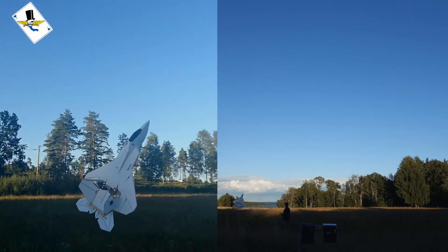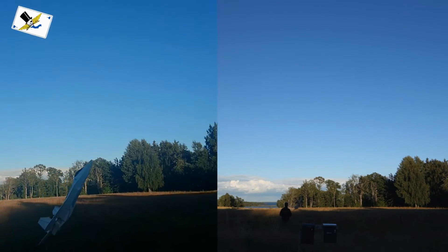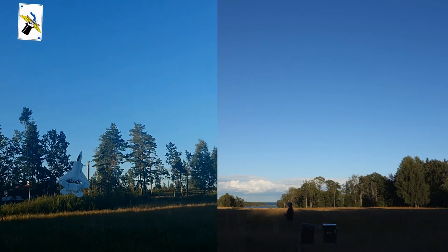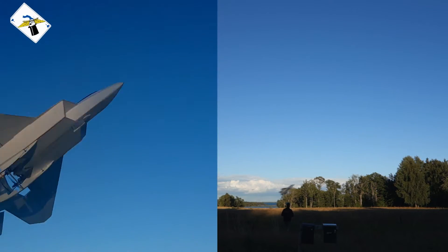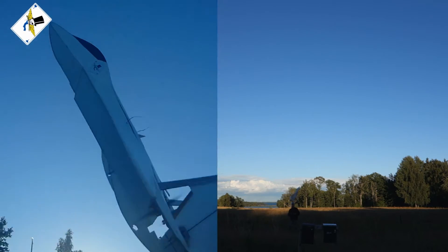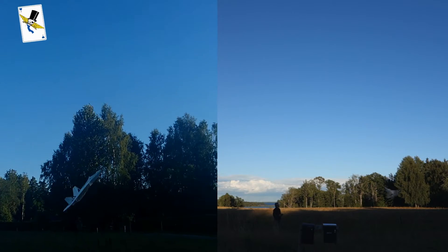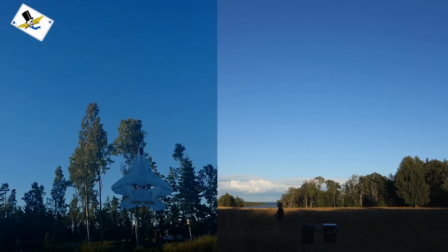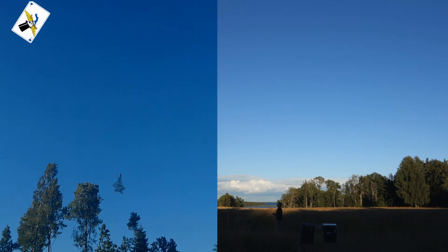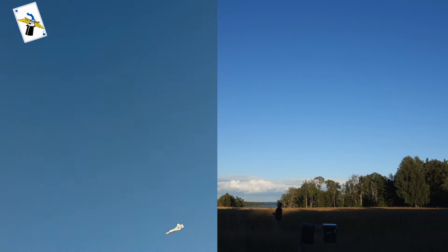I can fly really slow now, around myself. Some gusts here and there. I like this a lot. Now I have two different kinds of airfoil for different use.